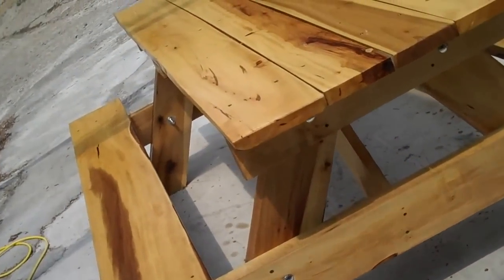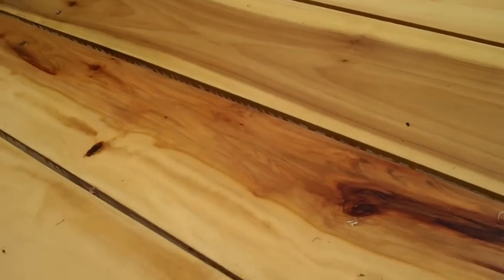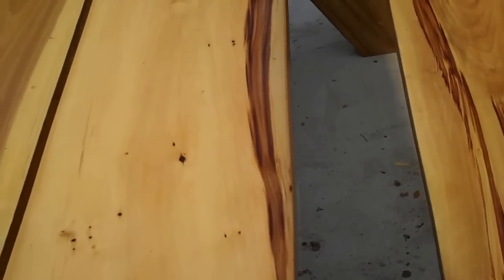I'm just going to show you the finish here. It has two coats of boiled linseed oil and a coat of sand sealer — sealer you can sand — and some marine varnish on it.